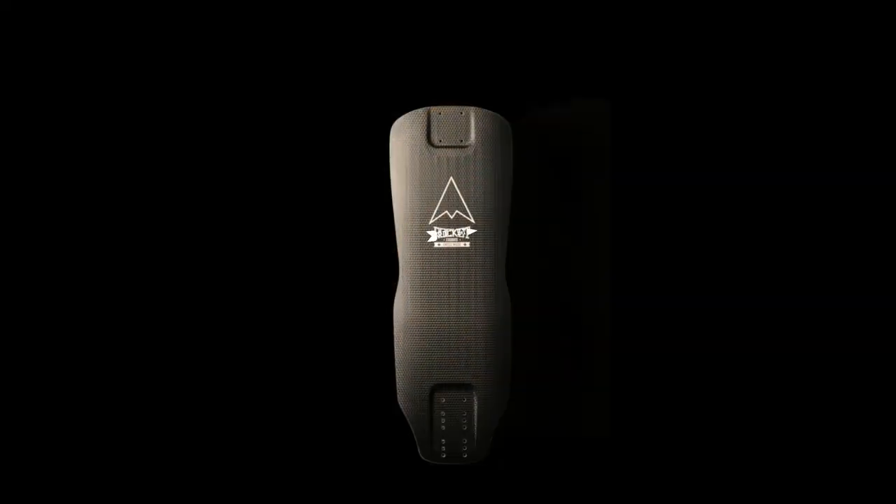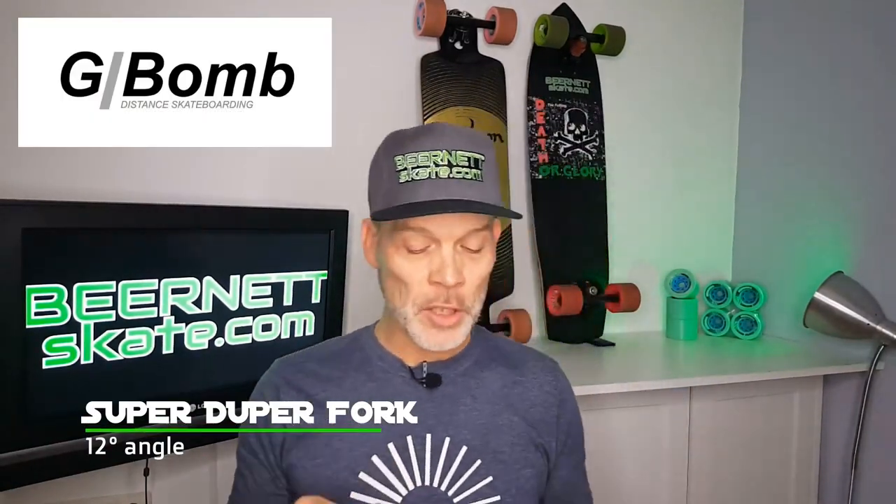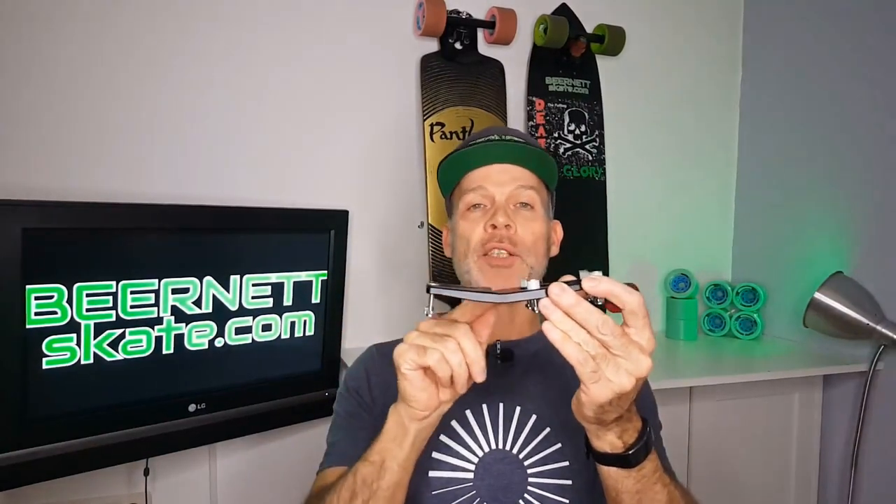As a front bracket I'm going to use the G-BOM SuperDuper fork. I used it already in one of my previous reviews so I don't have to explain a lot about it. It's made out of aluminium, very durable. It has a built-in wedge of 12 degrees and it's designed to fit all the trucks that are available.